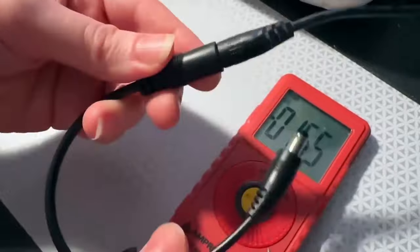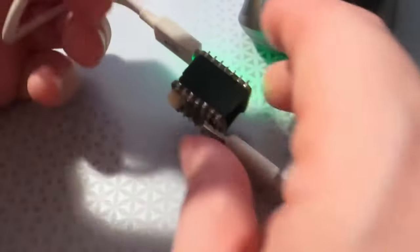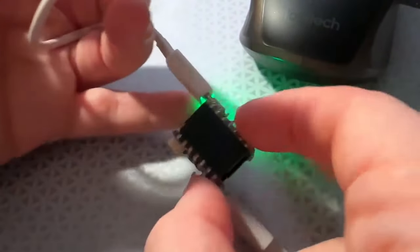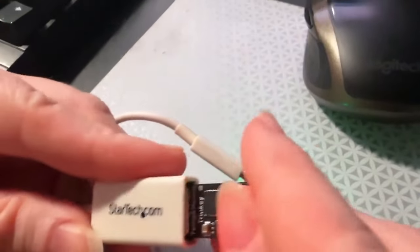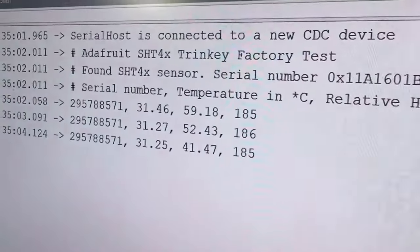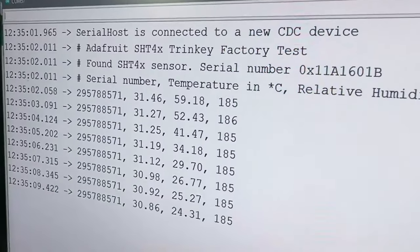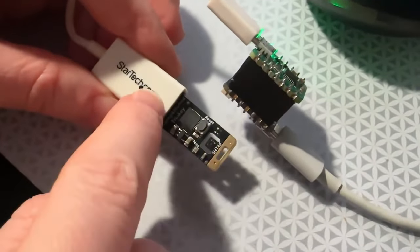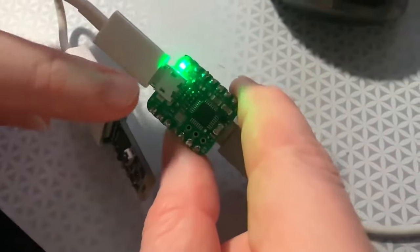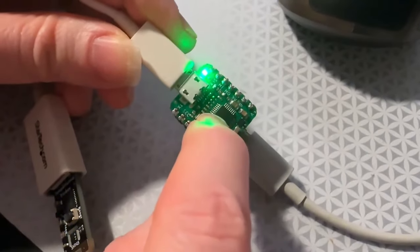This is a USB Trinky with a temperature and humidity sensor, and this is a Cutie Pie board with a USB host BFF attached. When I plug this in, you can see on the computer that I'm getting USB serial data from the USB host through to the Cutie Pie SAMD21. The Cutie Pie board, which is a USB device, is plugged into an OTG cable into the micro-B port on the BFF board.